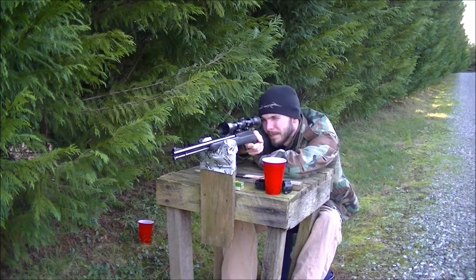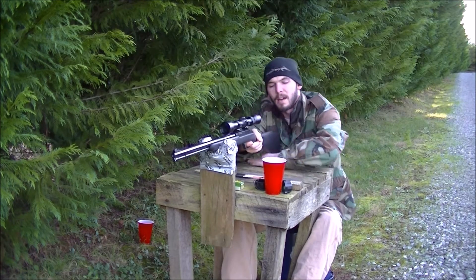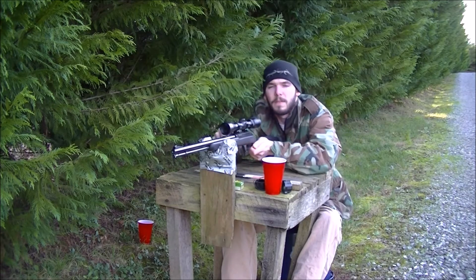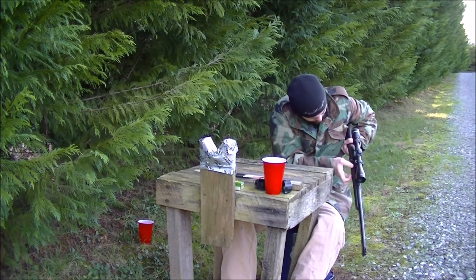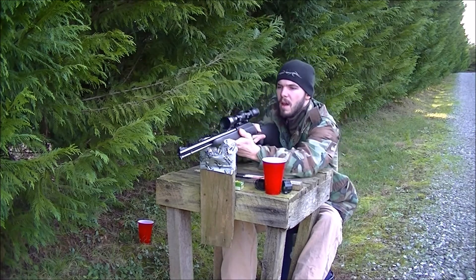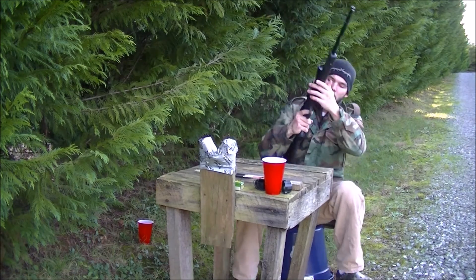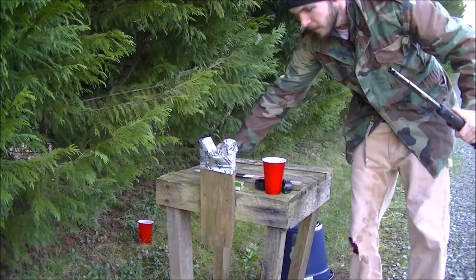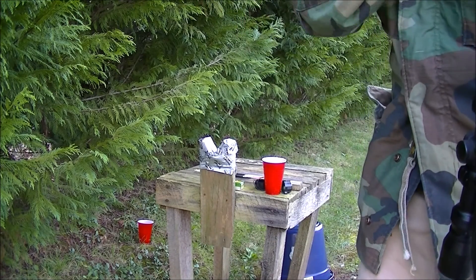At least it wasn't a dud. Now I got cheated out of a round, if you'll remember, because of the duds. So to make it fair, I might slip me another round in there. Let's do that. Alright, there we go. Any time I have a dud, I'll put it up and take it out another time when I'm out target shooting — sometimes the second time they'll go off.